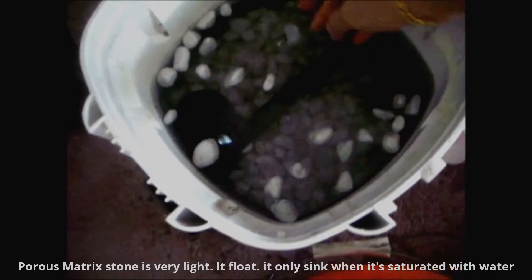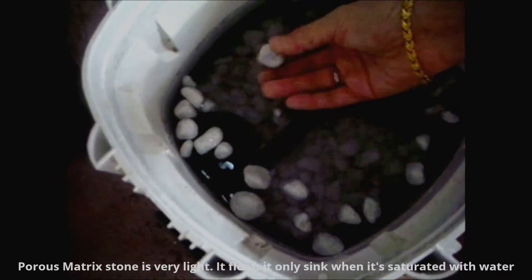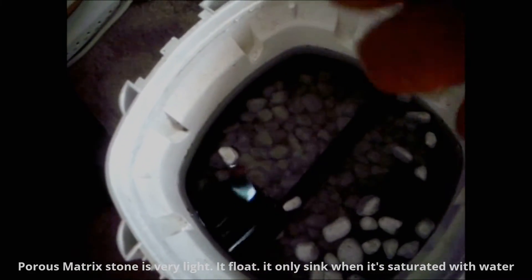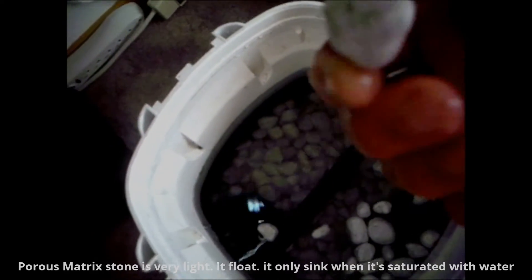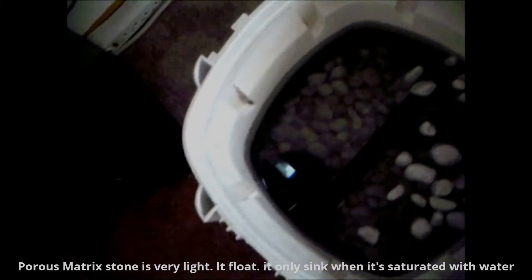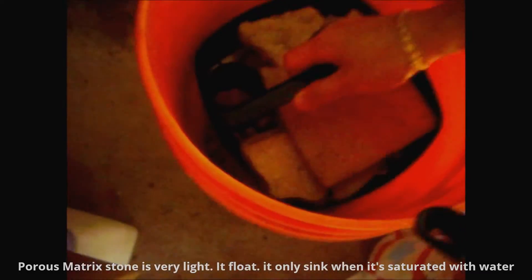I'll show you — when it's not saturated with water, the matrix floats. See, it means it is very light. It has a lot of bubble-like space inside the rock, so it's very porous and has a lot of surface area. If it's saturated it will sink. You want to make sure the basket clicks together, fits together, and it's flat.